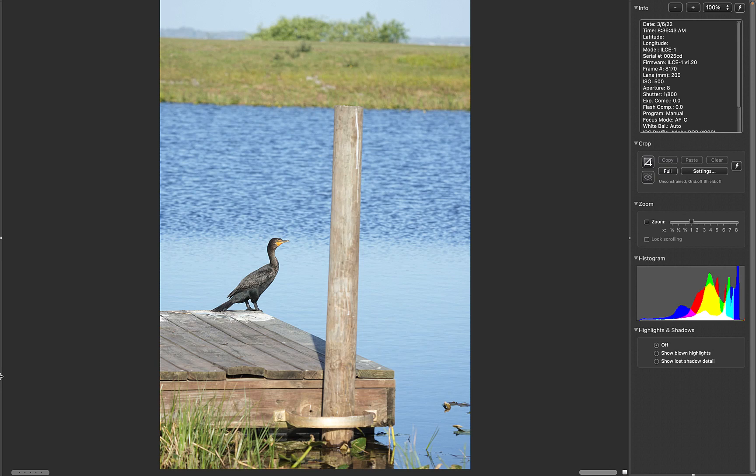Well, hey there. I am Arthur Morris, Bird's Art, and I can teach you to make better photographs of birds. This is not one of them — this is just an establishing shot to show you what I saw working from my car.